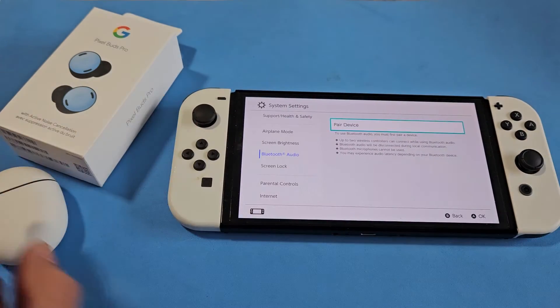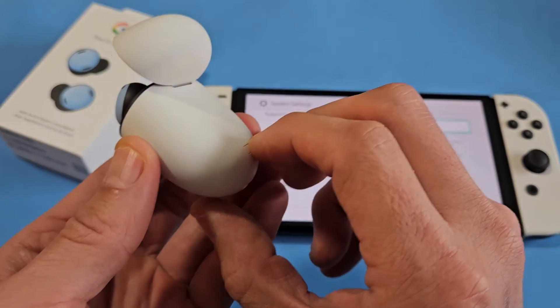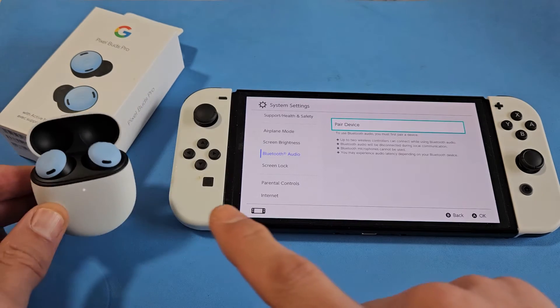Let's put these into pairing mode first. There's a button on the back here — press and hold it. Keep holding until you get a white blinking light, which indicates it's in pairing mode. Now this is in pairing mode.